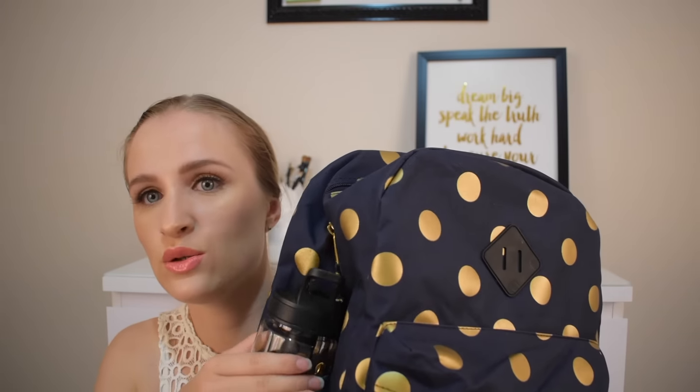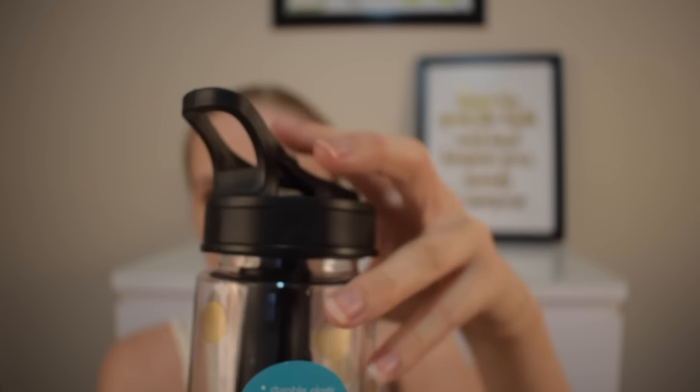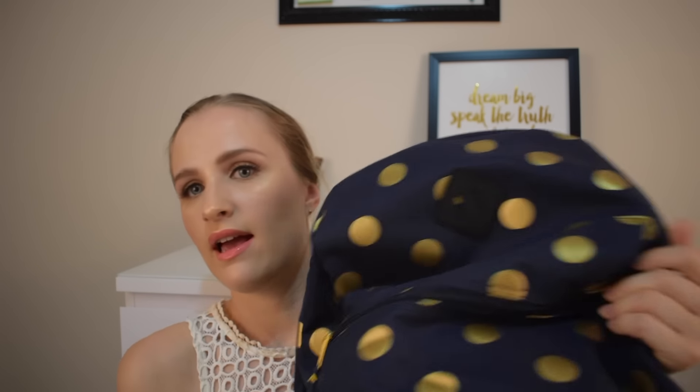It gets cooler — they had this black water bottle with gold polka dots as well. It's BPA free and it has a freezer stick so your water stays cold in the summer, which is a lifesaver. It's one of those ones with a straw, and it is 650 mils — a decent amount. I like how it has a water bottle strap.